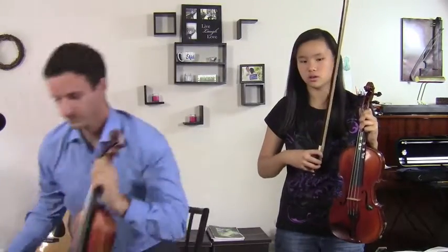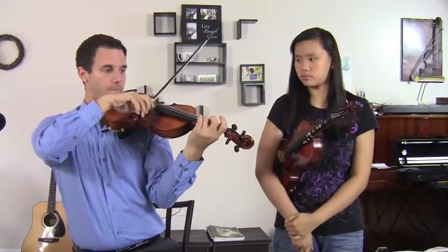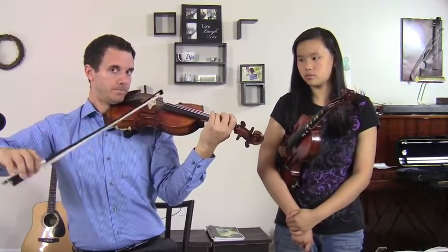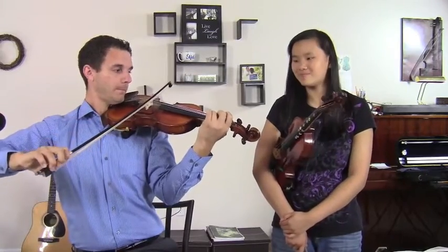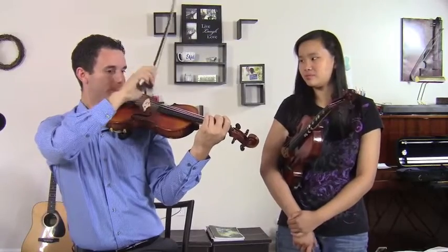So what we can do is just practice that, focusing more on the right hand while doing the vibrato, just on one note. This is what it would sound like if I was tense in the right hand. Sound a little familiar?